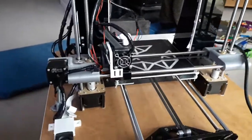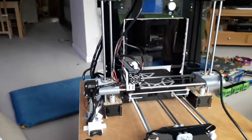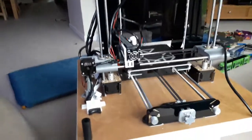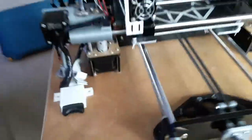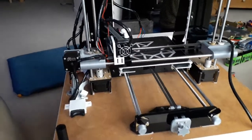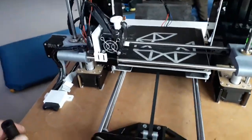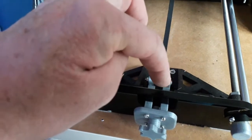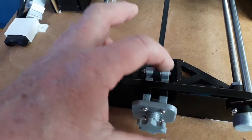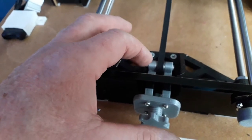Hi everybody, just doing a quick video on my 3D printer. This is an Anet 6 3D printer I bought second-hand. I do my grass cutting in the summer and then in the winter months I get on with the model railway, printing, and all the other fun stuff. I turned the printer on and the first thing I noticed was this little bracket for the belt tensioner had snapped — probably because it's printed out of PLA, so it's degraded over the last couple of years.